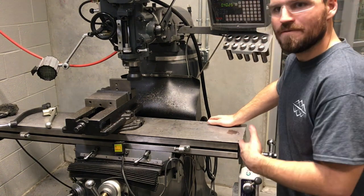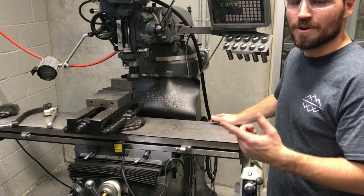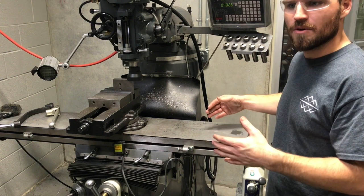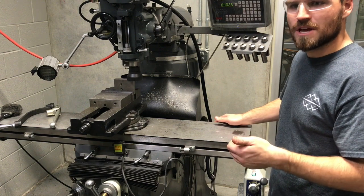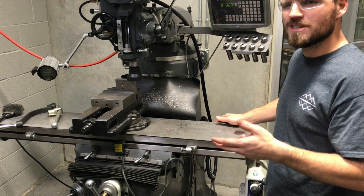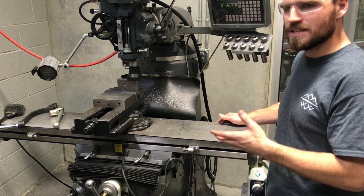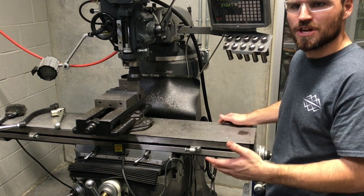To determine whether I need to go faster or slower, I'm going to look at a few things. I'll listen for sound — if there's excessive chattering or a screaming noise, or if it's a little higher than normal, we need to slow it down. I'll also watch the color of the chips: are they blue or yellow? Is there smoke coming off the end mill? Those are indicators we're feeding too fast or the RPMs are too high. I'll also watch the surface finish after a couple inches into the part to see if it looks good.